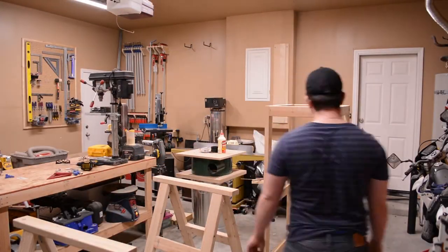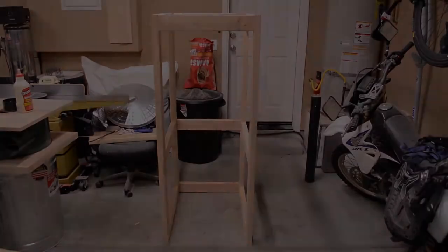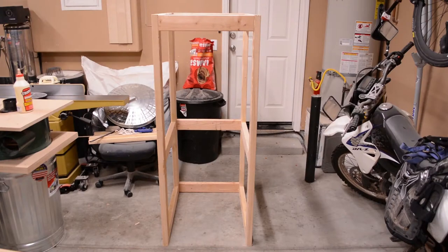Unfortunately the frame was a little out of square, but this will be fixed pretty easily in the next step. Here's a closer look at what I've done so far.